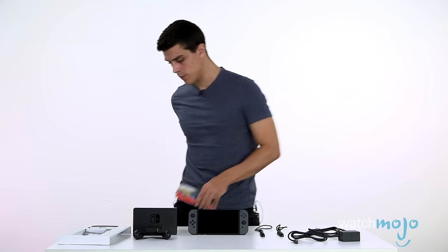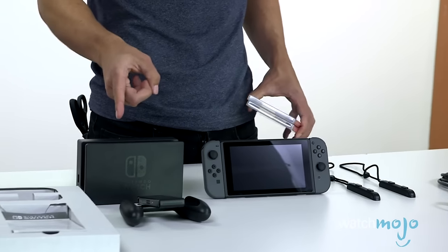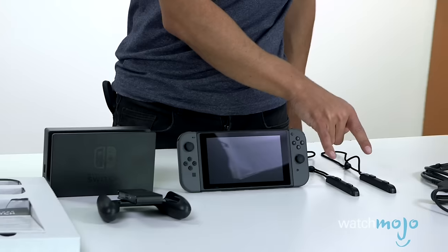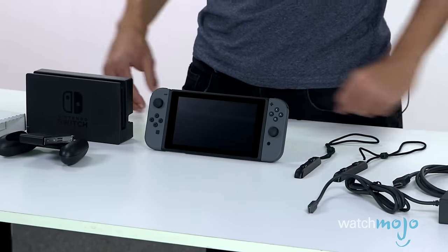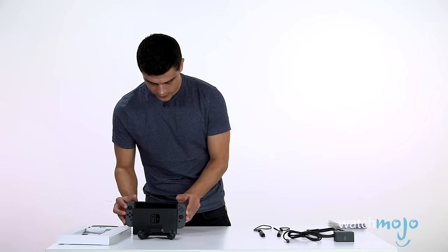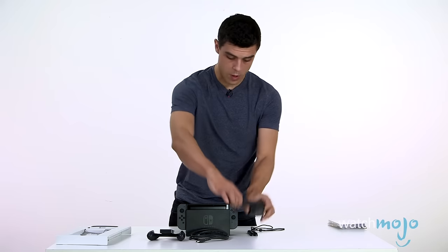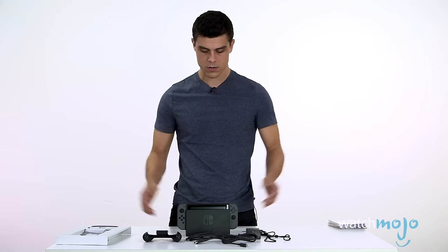Not counting the two games, of course. You've got your cradle, your controller for your Joy-Cons, the Switch console itself with the two Joy-Cons attached, two hand straps for the Joy-Cons, and your HDMI and your power supply. It's not a lot of stuff — if you wanted to take it on the go, it would all fit into a small backpack quite comfortably. Pretty cool.